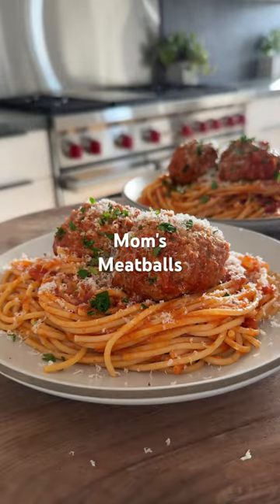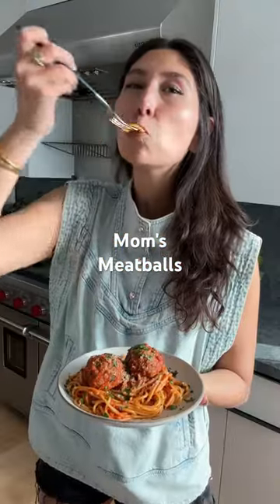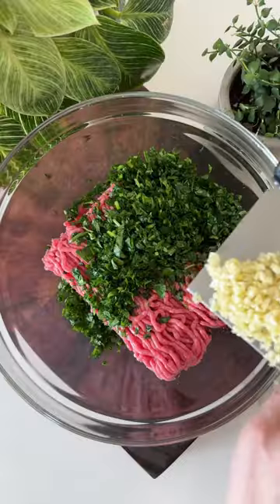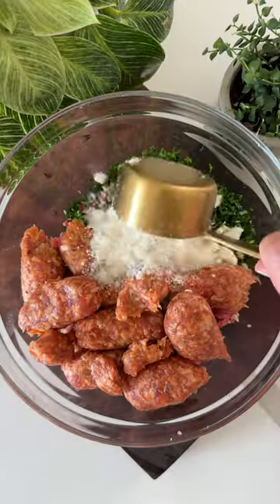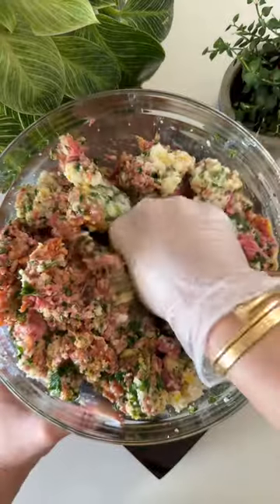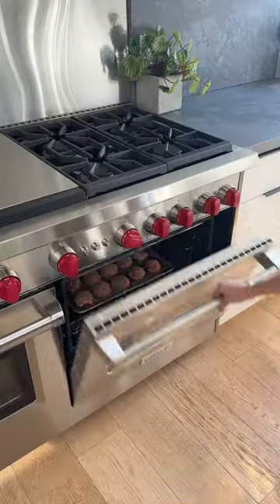Sometimes when I find myself missing my mom, I'll make these meatballs because it's her recipe and it always reminds me of the comforts of home. They're everything you need in a meatball with nothing you don't — made with lean ground beef, parsley, parmesan, garlic, and hot Italian sausage.